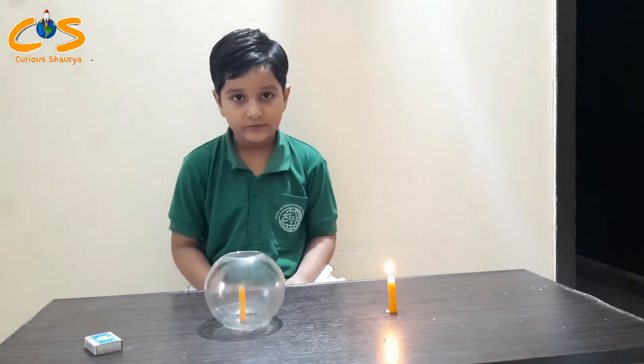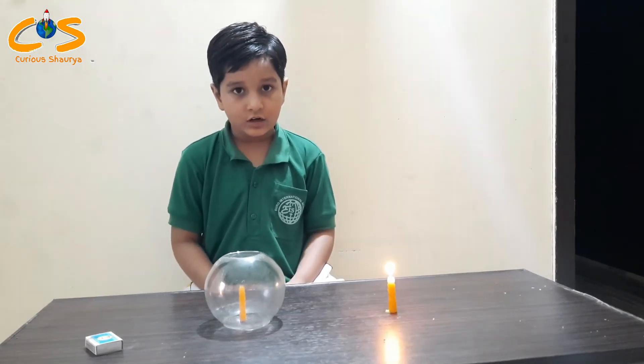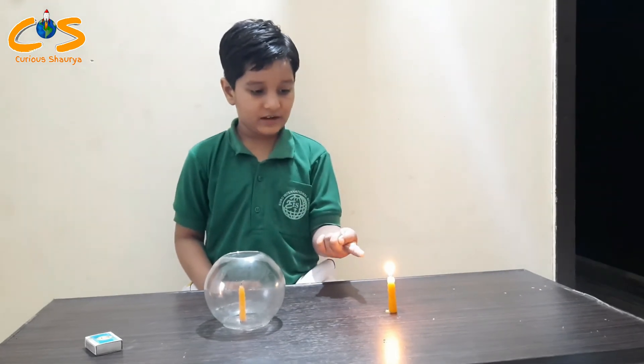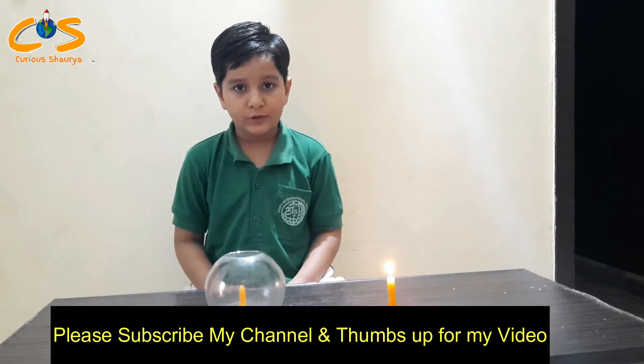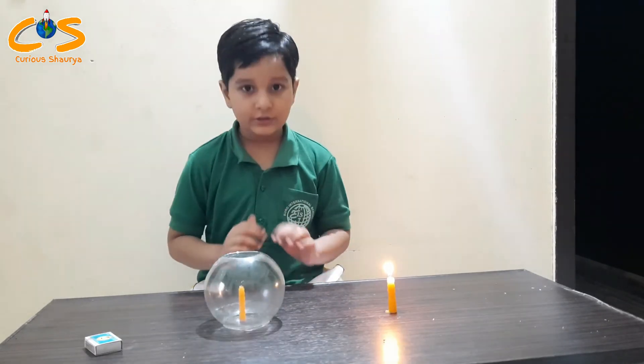The reason behind this is when we cover the candles, it stops getting air. And this candle is burning because it is getting air. I hope you like this video. Thank you, bye!